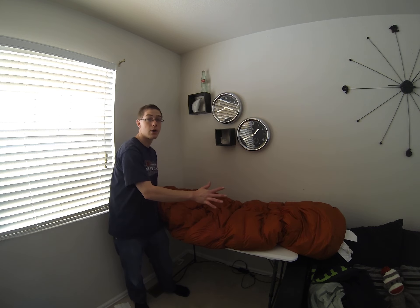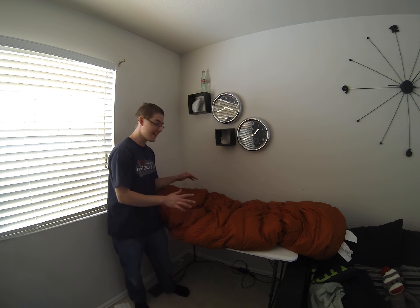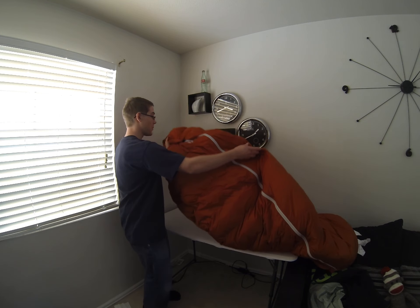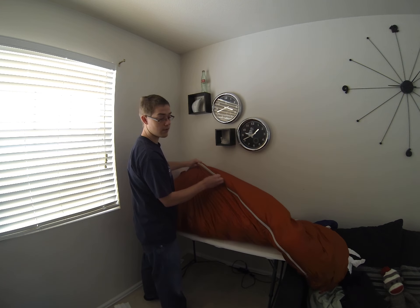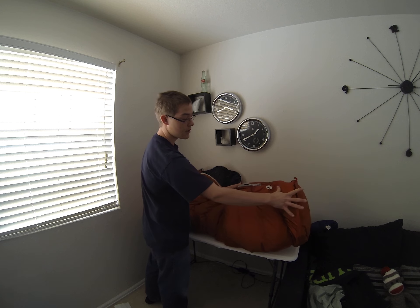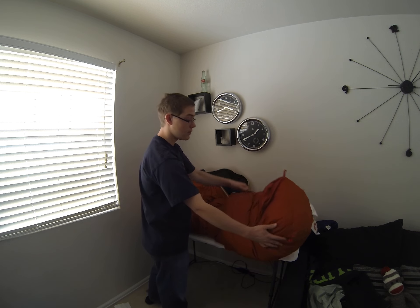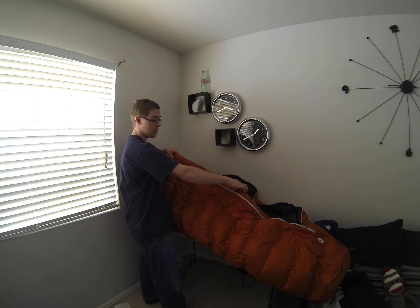It poofs up pretty big — you might want to take it out of your stuff sack inside the tent, otherwise you'll have a hard time getting in there. On here, you got a nice zipper. It doesn't run down all the way to the feet, so your feet are encased in warmth. You got two straps here to hang it if you need to. Along the zipper, you got a baffle to seal it in better.